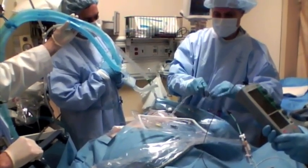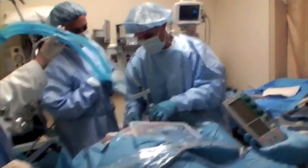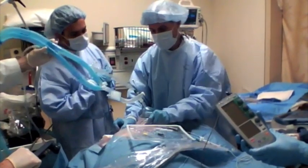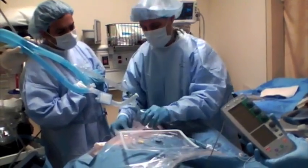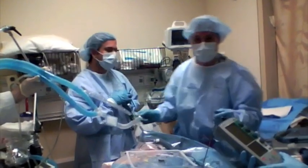Now we'll take and suture this in place. Once it's in place, we'll coil this wire so that if somebody hits it, it will just pull the coil off — it won't pull the pacer wire out. Now he's got a heart rate of 80. Thank you very much.